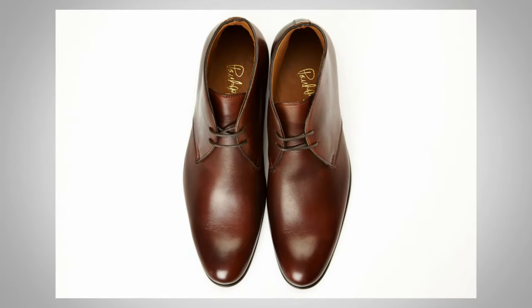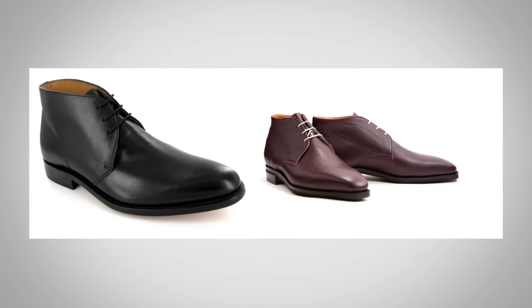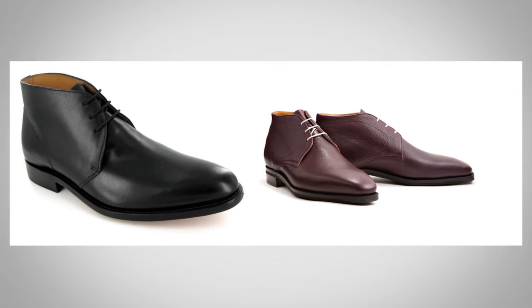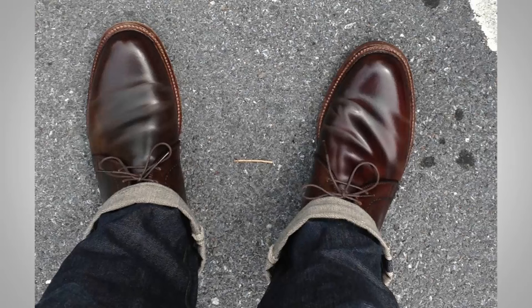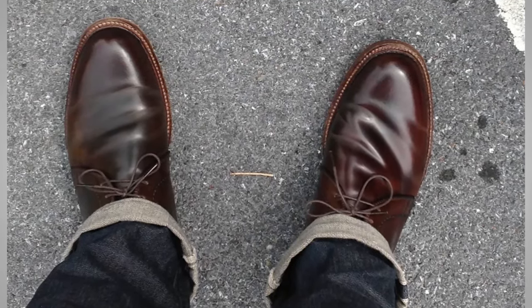We've talked about the history, we've talked about the build — now let's talk about how to wear these. The ones I just showed you are made from leather with a leather upper and leather lower in a dark brown. You're going to see them in black, maybe oxblood. Those are going to look great with a sports jacket, odd trousers, khakis, or gray flannel trousers. But the great thing is you could still wear these leather chukkas with a dark pair of well-fitted jeans. What does that tell you about the chukka? Incredibly versatile.